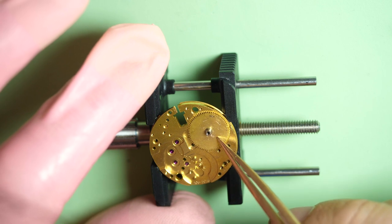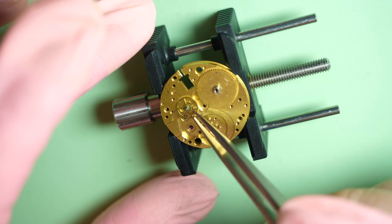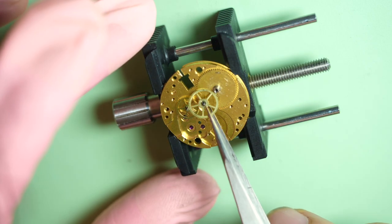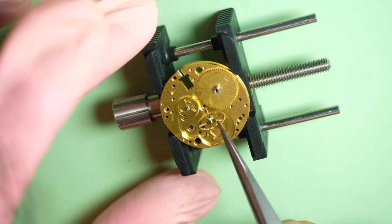You can see the barrel as well — it's very scratched on top. Somebody damaged it during a previous service. It's very weird to have so many scratches on top. Now I'm assembling the train of wheels.